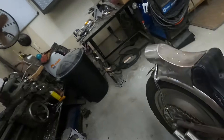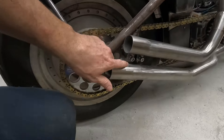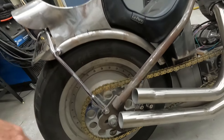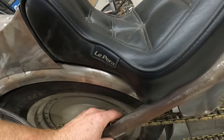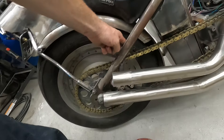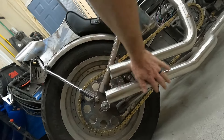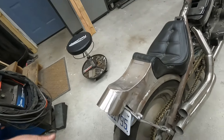The biggest thing that was holding me up were the exhaust pipes and how to mount them. But I finally built a mount that I'm happy with and like. That's another thing that has to be finish-welded. The exhaust — I'm pretty happy with how it fits.